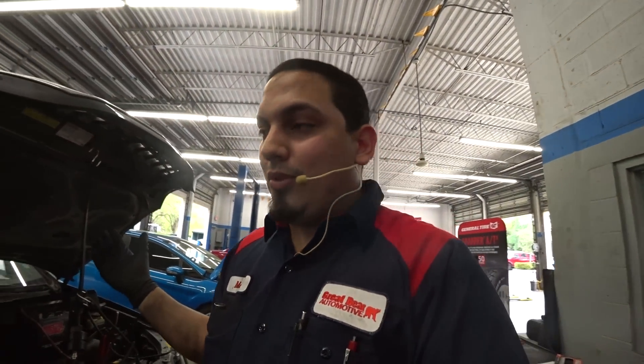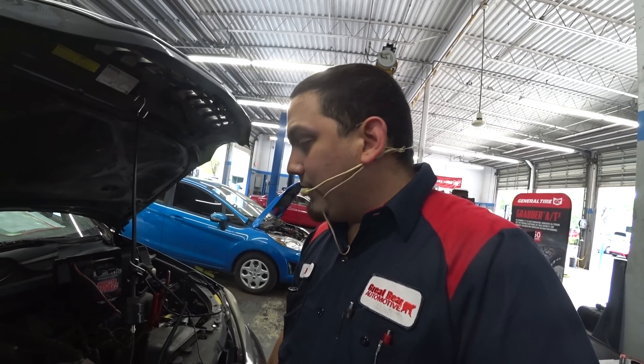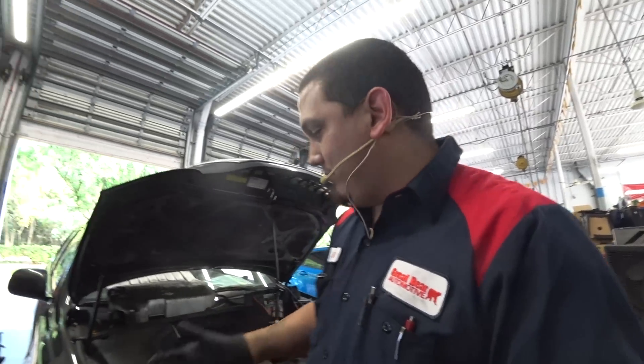Since this pressure pulse sensor is at the radiator filler neck, it's pretty obvious that's where the compression is going. So we have a head gasket failure without any disassembly. I don't rely on block checks — that blue liquid that turns yellow or green for hydrocarbons. This is new school: making use of a scope in situations where we normally wouldn't have in the past.